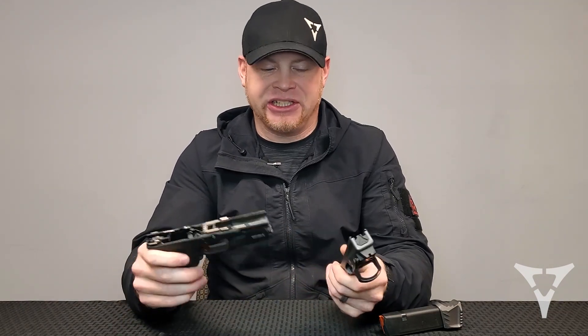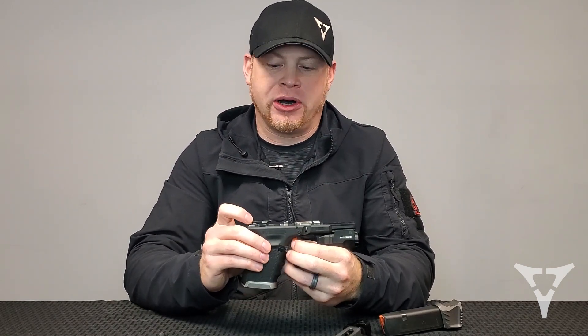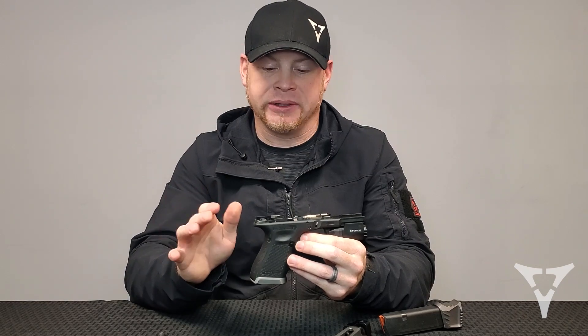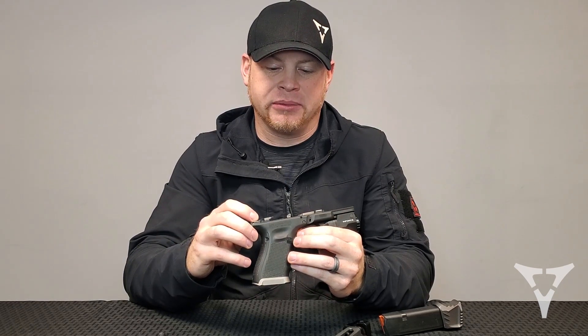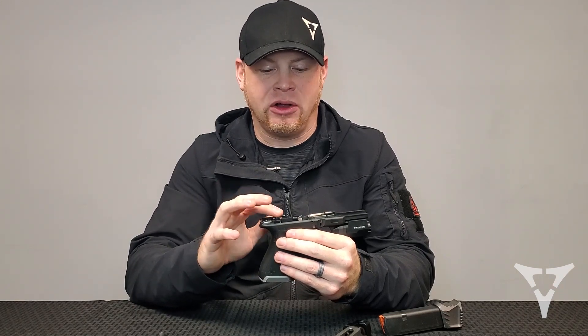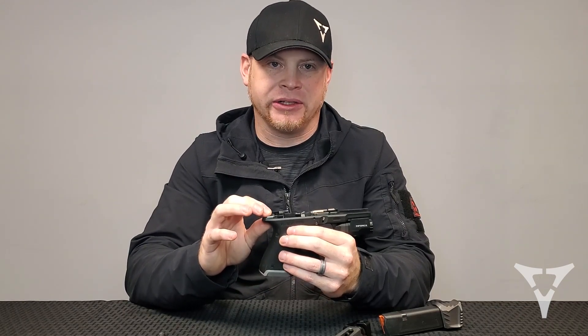If you're still having issues after all that, we've seen issues with triggers. Some trigger bars and connectors put excess drag on the slide while you're shooting — we've seen this especially with Ghost connectors and a few others that really slow things down enough that it doesn't want to function with our comp. When we replace the connectors back to stock — stock trigger bar and all stock trigger components — it should run. If it's still not running, there's another issue somewhere, but try swapping your trigger components back to stock and see what it does.